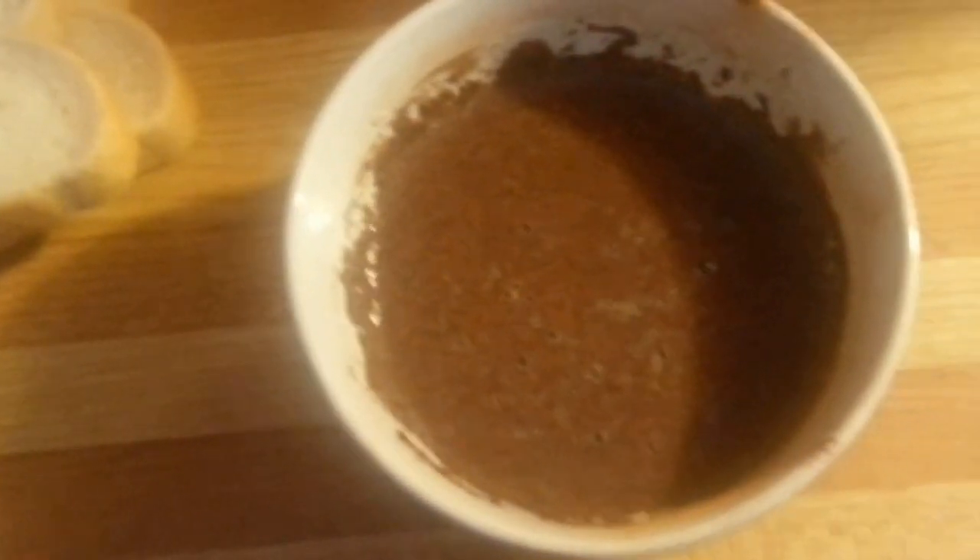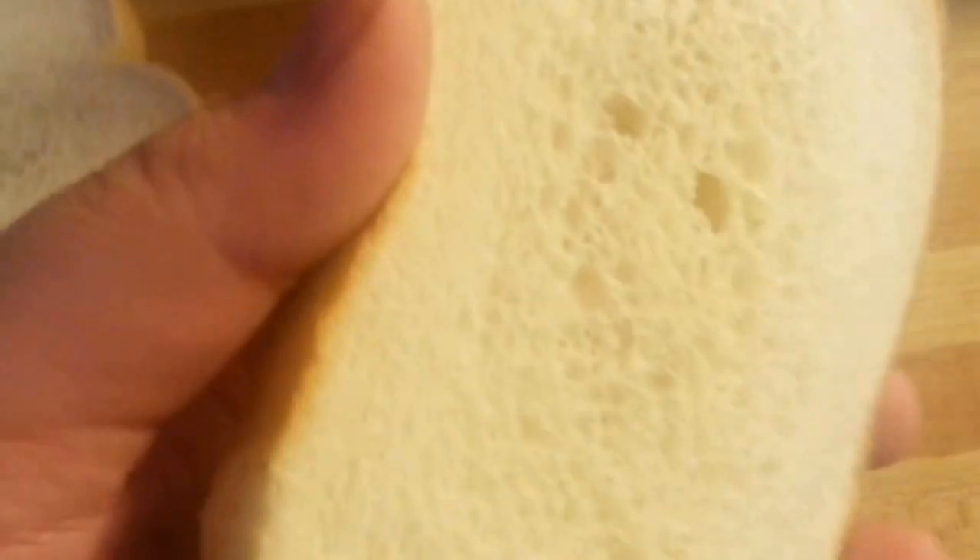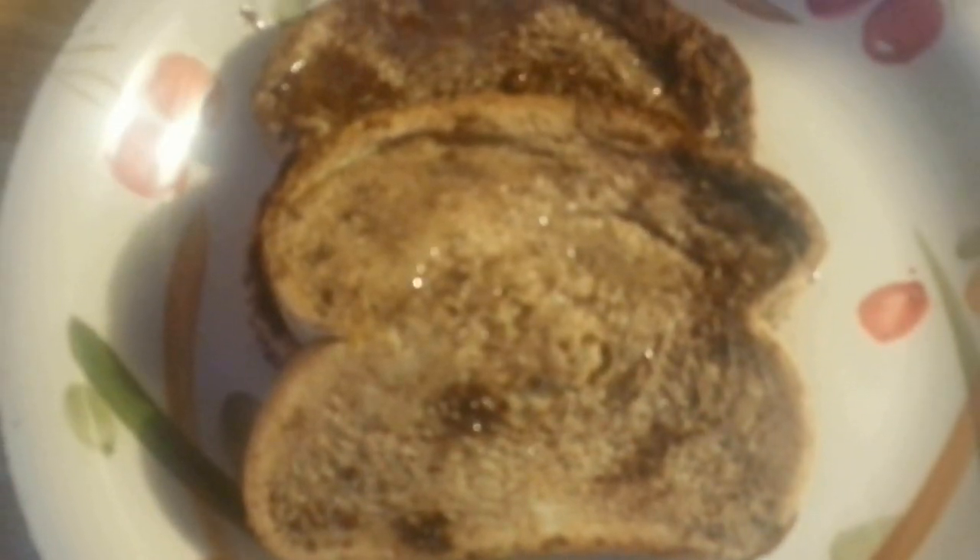Once your cinnamon egg and milk mixture is all finished, you're going to want to take a slice of bread and just soak it. Soak it right in. Let it get in there. This is definitely too much cinnamon.